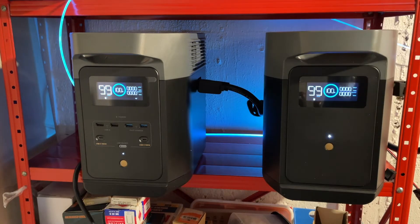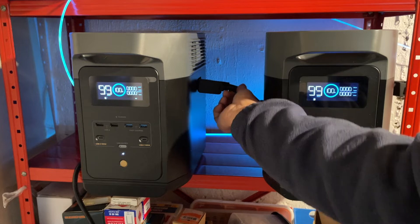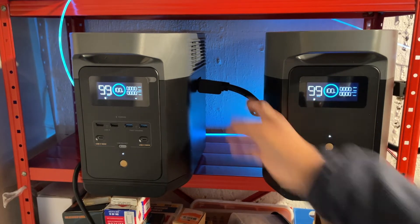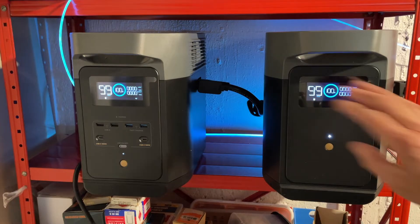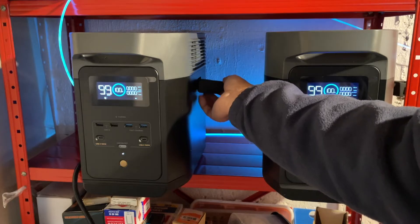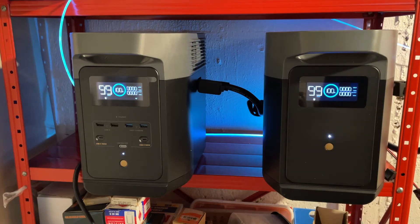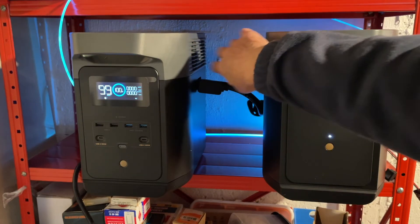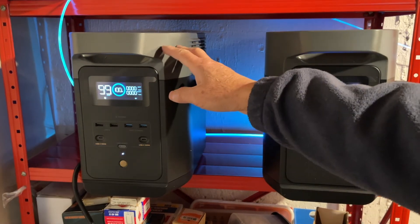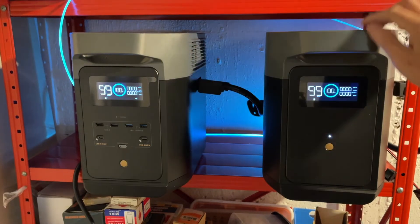You have to know where you want to put this, because with the extra battery you have to connect this big cable here. It's about eight gauge and it's very stiff, so it doesn't allow you to move the unit much. If you drop something on the connector, you can damage it and the whole thing may not work well after that. You also have to allow some space between the two units for the fans so they can properly cool the batteries.